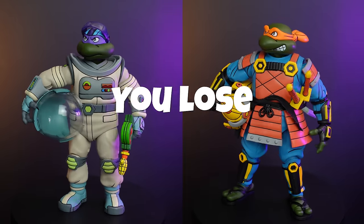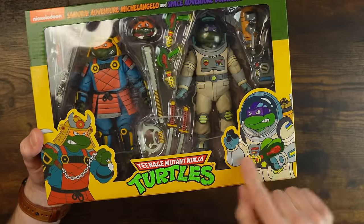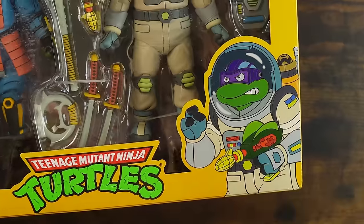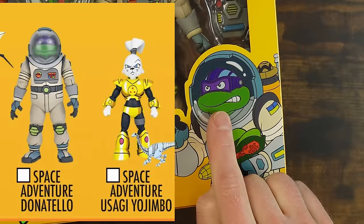You win sometimes, you lose sometimes, and today I won and somebody else lost. Anyway, on the front of the box we have Donatello in the bright green for some reason, which is the original prototype image we saw of him was with the bright green head.